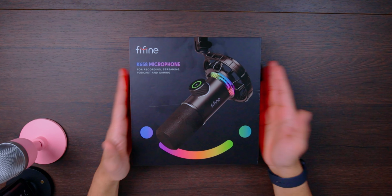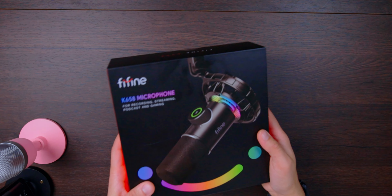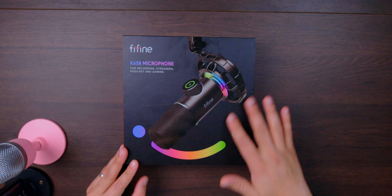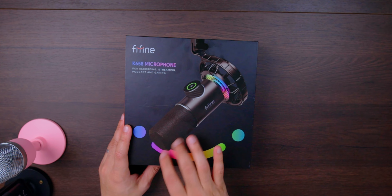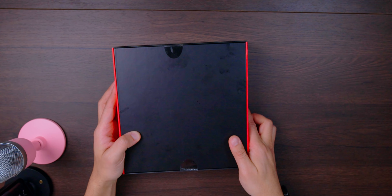First thing I want to point out is that the box build quality is pretty good. It feels very nice and solid and it doesn't feel like anything inside of it is going to be bouncing around anywhere. It looks really high quality - it's been printed really nicely. You've got this glossy print of the microphone on top of the box, the rest of which is matte, and overall it looks pretty good.